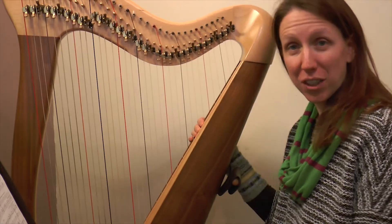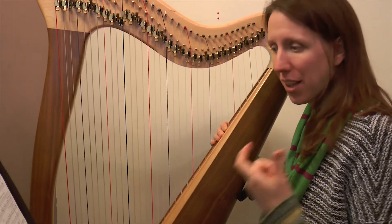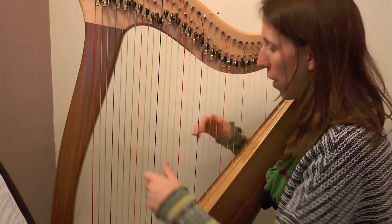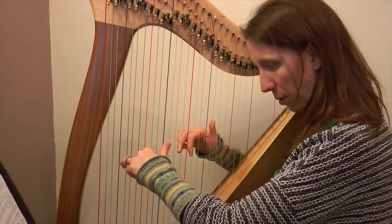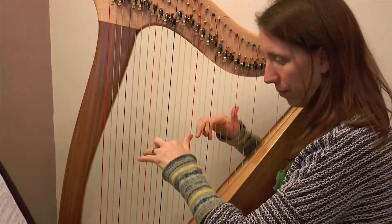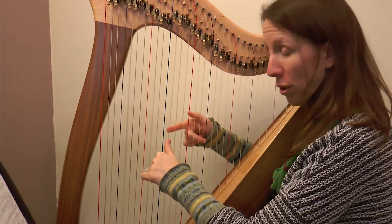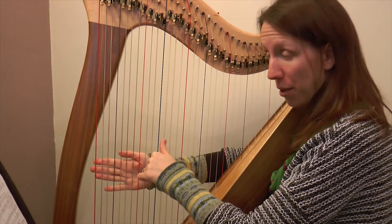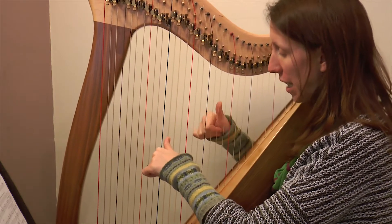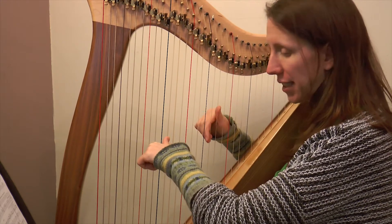Well done. If you'd like to stick around, I'm going to go through our newest couple of bars that we are learning today. Yesterday we learned this passage, and if I pause before that last left-hand note - that note is actually going to come with some more right-hand notes, so it all fits together.